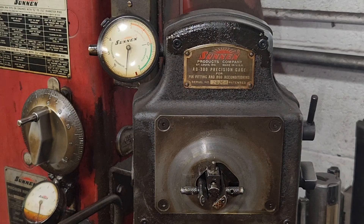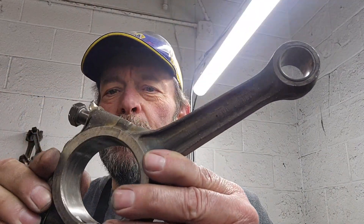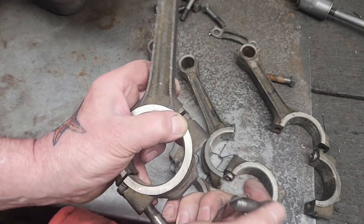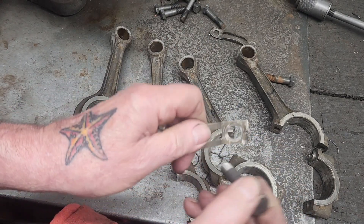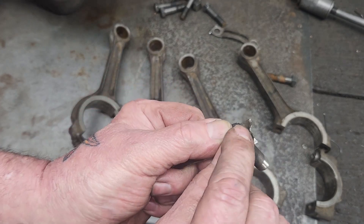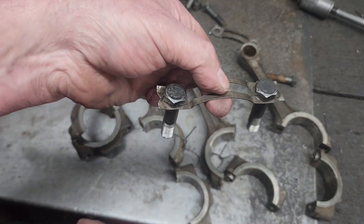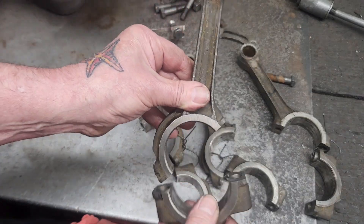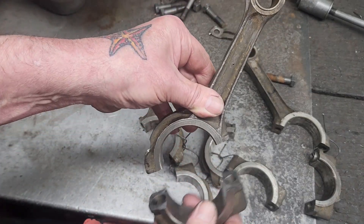Right on the zero. Let's size some Triumph rods. These rods are pretty unusual. They have bolts with this locking strap that you torque and then bend over to keep it from coming loose. Look at the parting line — it's not 90 degrees like a typical rod. It's crooked.